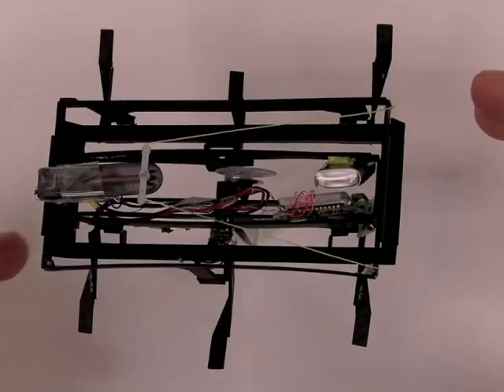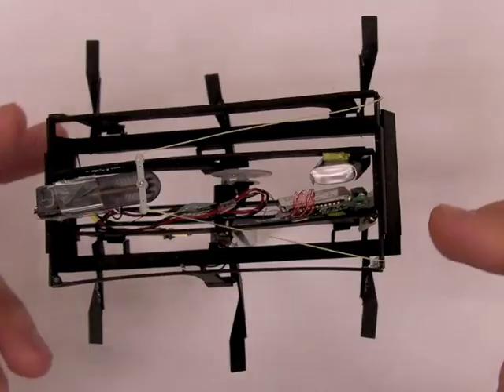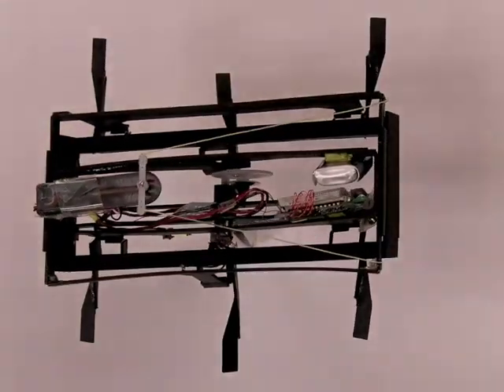A shape memory alloy servo motor pulls on the frame of DASH, changing the midpoint of the lateral sweep of the legs as shown. This creates a moment on the body of DASH, thereby inducing a turn. Turning currently works best at slower velocities.